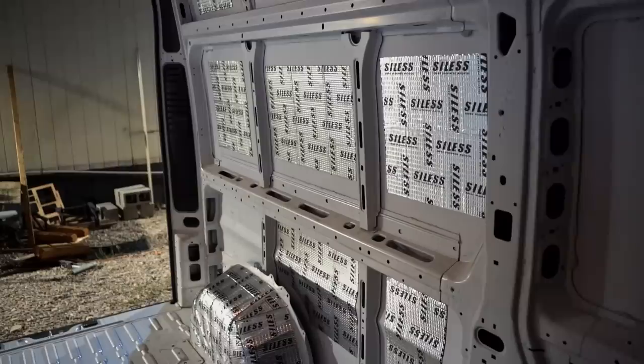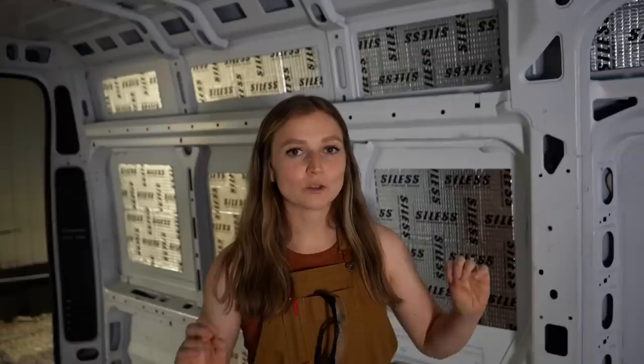Welcome back guys, this is week two of our Express van build. If you missed last week, we managed to do the sound deadener, installed two MaxAir fans, we did the whole floor and a swivel seat, so we're going to try to keep up the momentum this week.